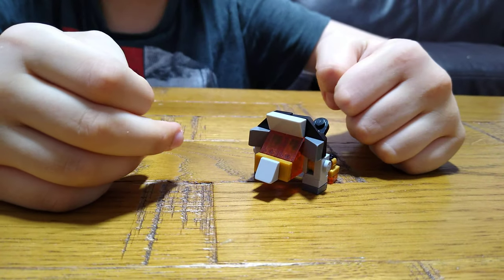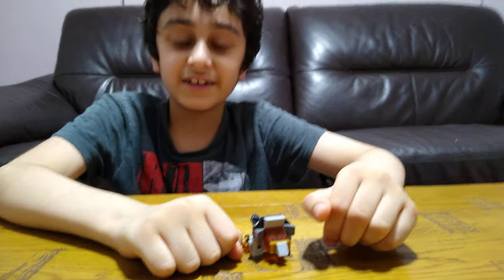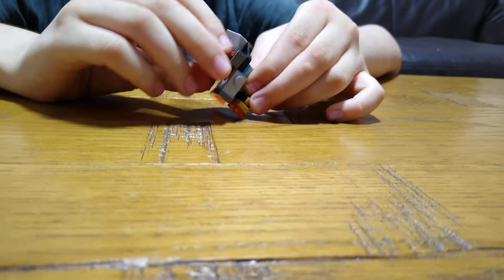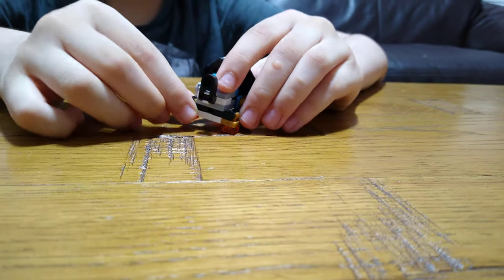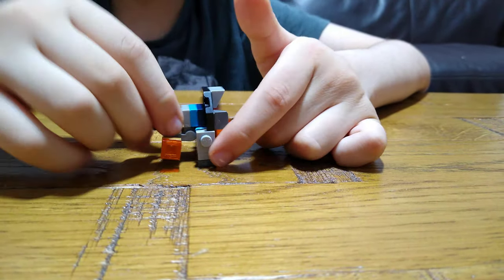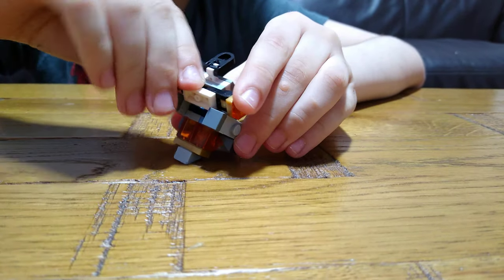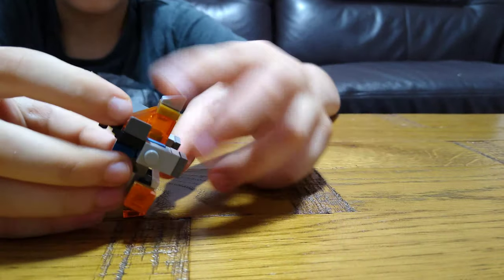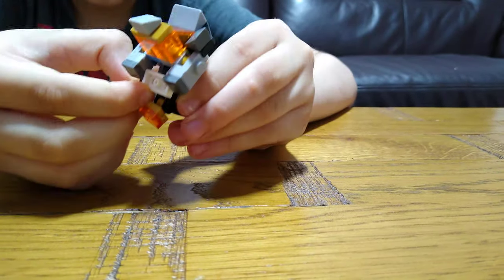This is the finished triceratops. It was the dinosaur I needed to transform into its first shape, but I accidentally didn't, so now we need to transform it. Take his tail up, then turn these legs up — there's no movement on these arms — then turn it this way, then turn it back and do this. I forgot to do this one.